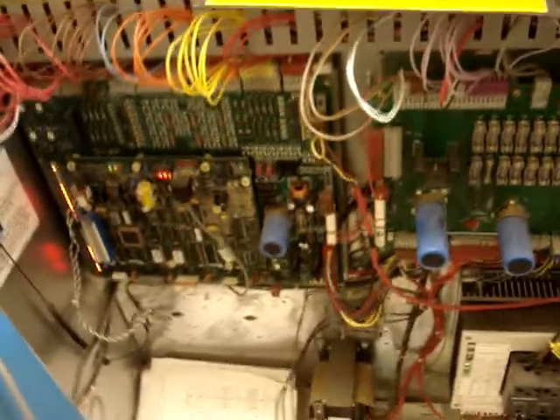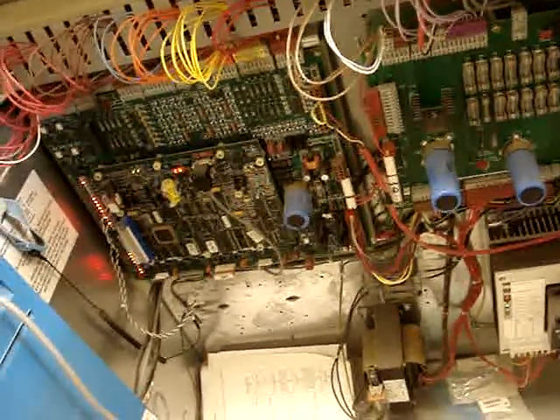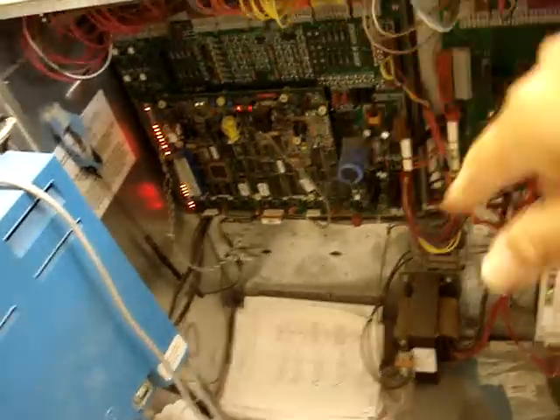Can I do an elevator power unit and see how this elevator works? This is just a control, but you don't touch it. Otherwise, if you touch anything here, maybe mix up the front of the equipment.